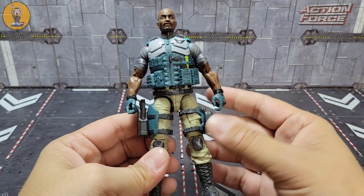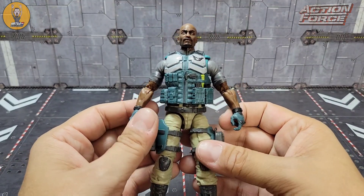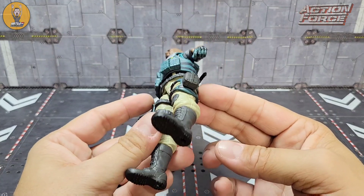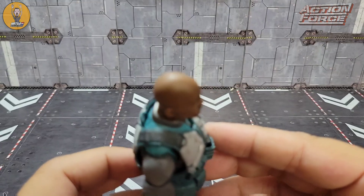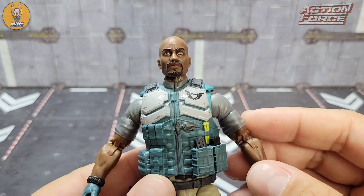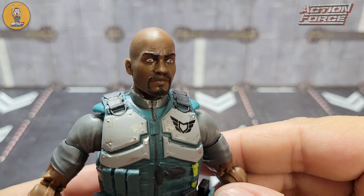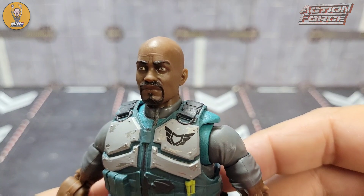It makes sense — it's uniform, right? They would be issued a lot of the similar stuff. It may bore some folks who are looking forward to more weapons, but for me it's fine. I think it makes perfect sense and it works in my collection. The head sculpt looks good — nice bald head. I'm trying to think what celebrity he reminds me of, but I like the goatee and mustache. You can see a little bit of detail there, a little bit of wrinkle in the forehead between the brows.